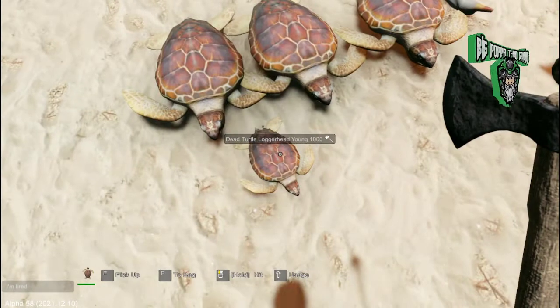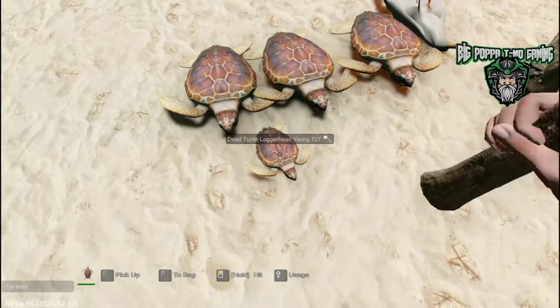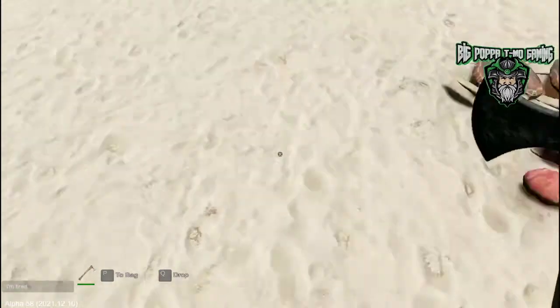I'm going to show you the difference between a young loggerhead and a large loggerhead and what they provide you. First thing we're going to do is whack right into this with our axe — that's going to give us two pieces of raw meat and the small turtle shell.